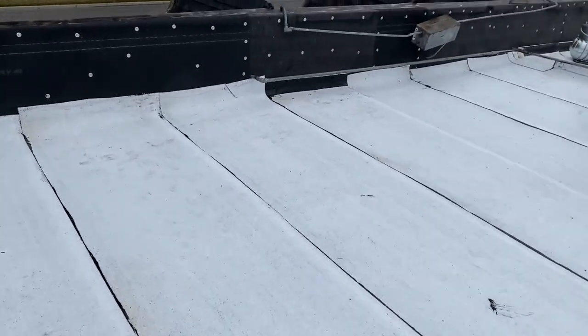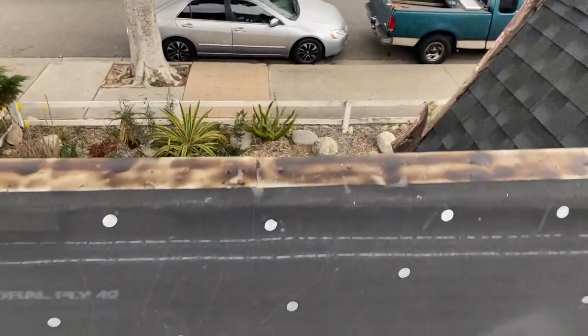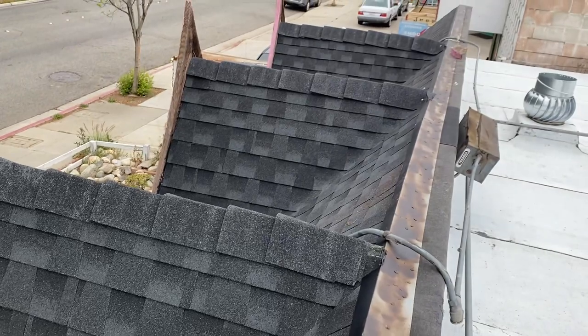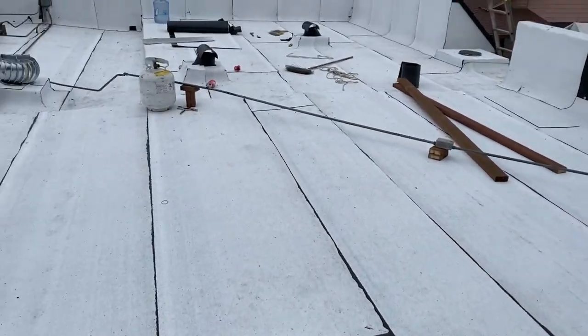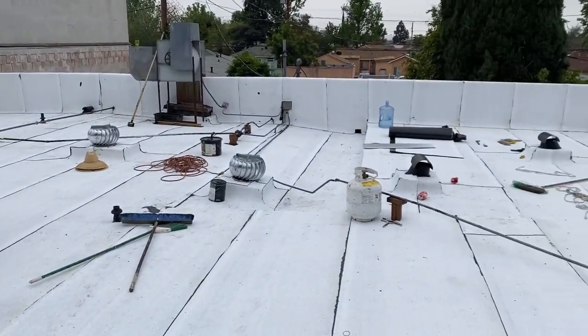Here in the front we installed shingles. We've got three little dormers, about five feet of overhang. See you tomorrow, guys. Adios.